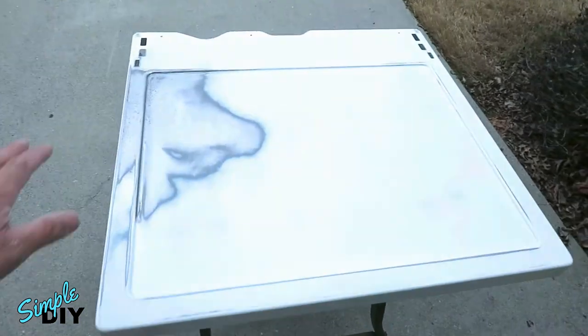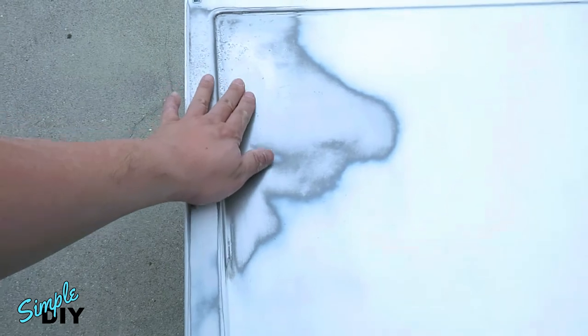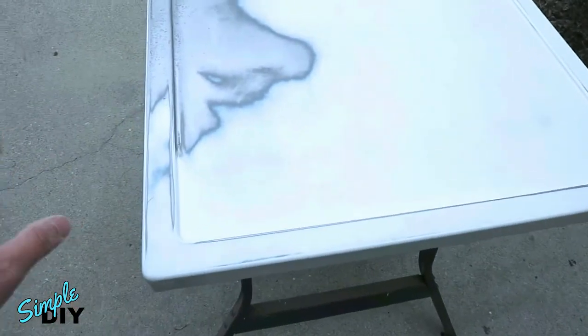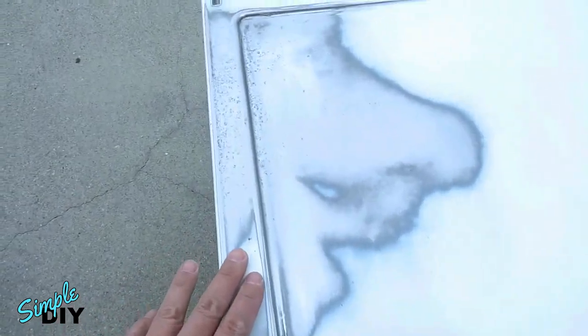Here's a look at the surface after I sanded out all the rust. I also took the 220-grit sandpaper and roughed up the entire surface so the paint will stick better. Next I'll take some rubbing alcohol and clean this entire surface.